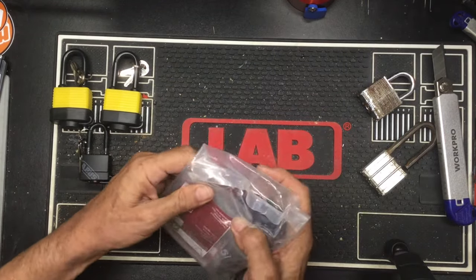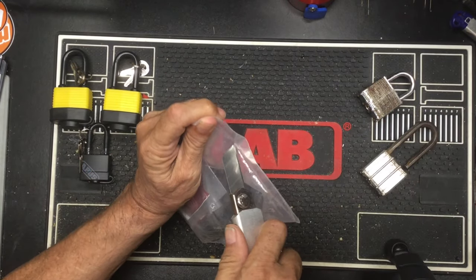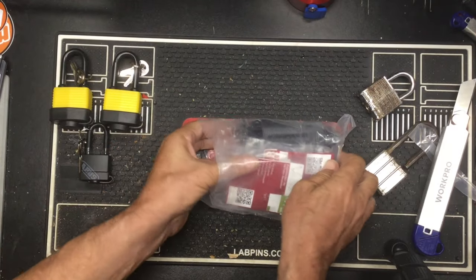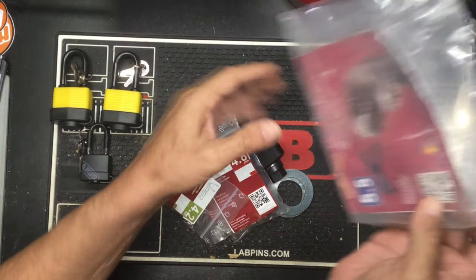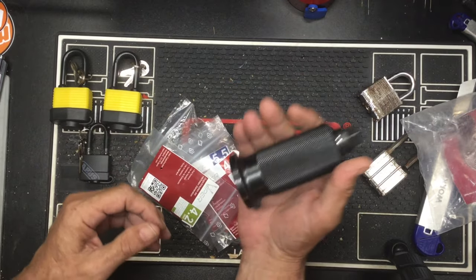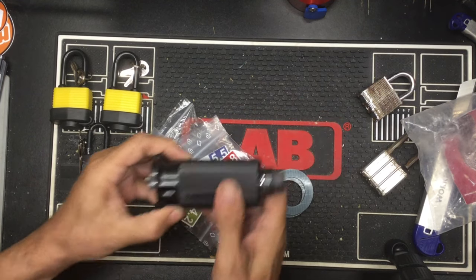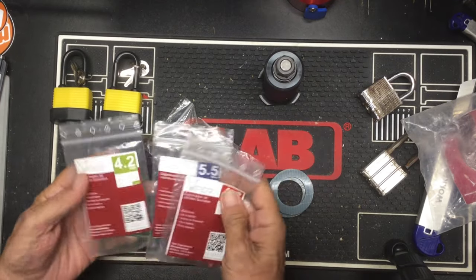What we have is the core puller. Oh, this thing weighs a ton — it's really, really heavy. So there's the core puller.